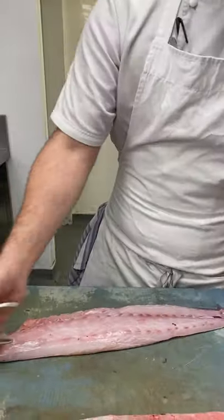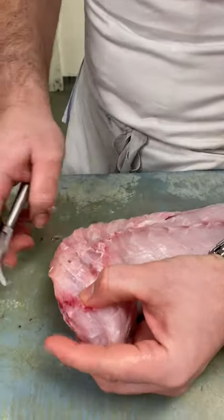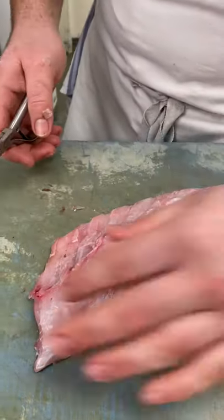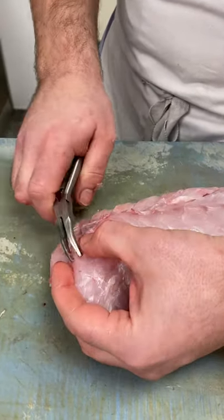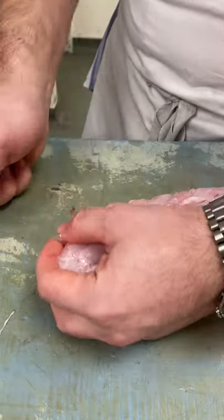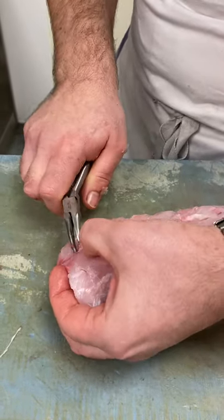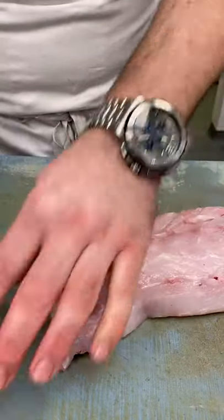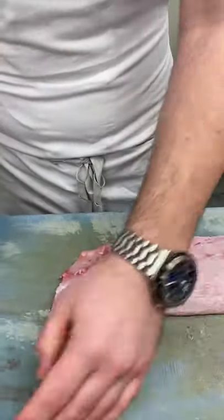The next thing to do is pin bone it, which is so important. You start here, and it's always the best way to do it — just count down and don't miss one. Start right at the top and go to the next one. Because this fish is so fresh, it really grabs onto the bones. The best thing to do is keep the fish flat, which is something I learned when I was working in Brussels, working in a fish restaurant.